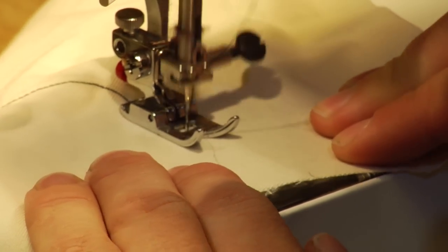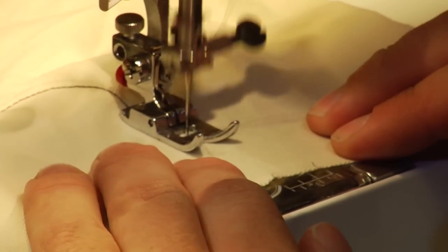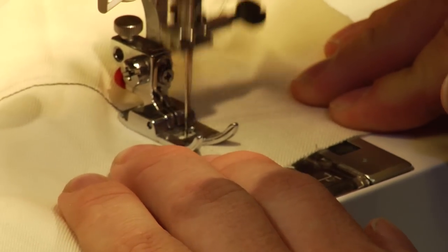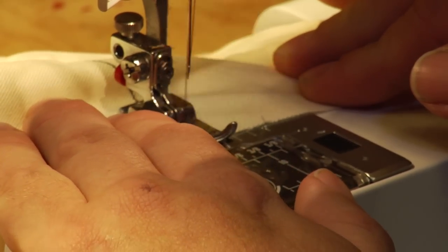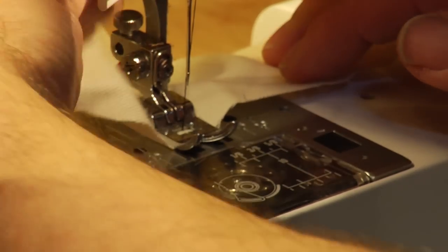Don't get worried about that. It's more important to keep a smooth line and pull yourself back to where you were trying, then get it perfect or try and start over.